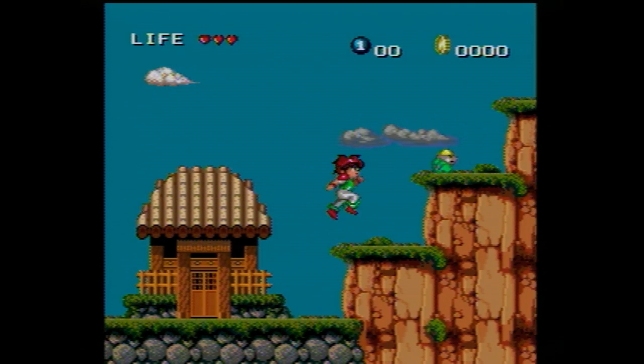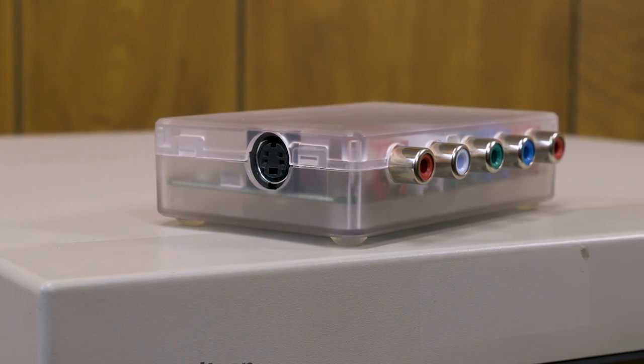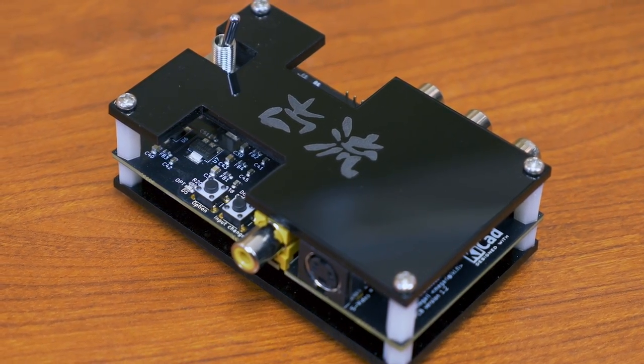We had a chance to look at two different devices: the RetroTINK 2X Pro, which was provided to us by Mike Chi for the purposes of this video, and the Koryu, which was developed by Mega Ari and which we bought from VideoGamePerfection.com for use in our setups.